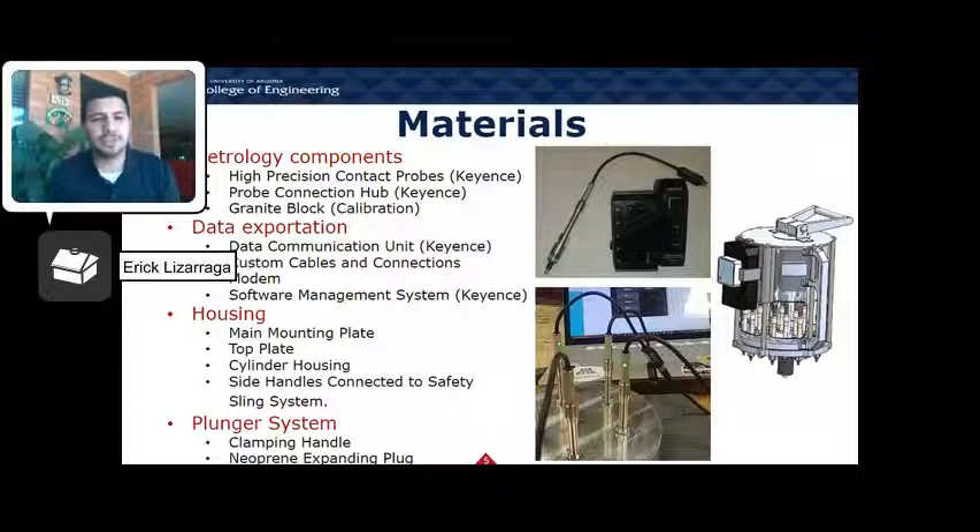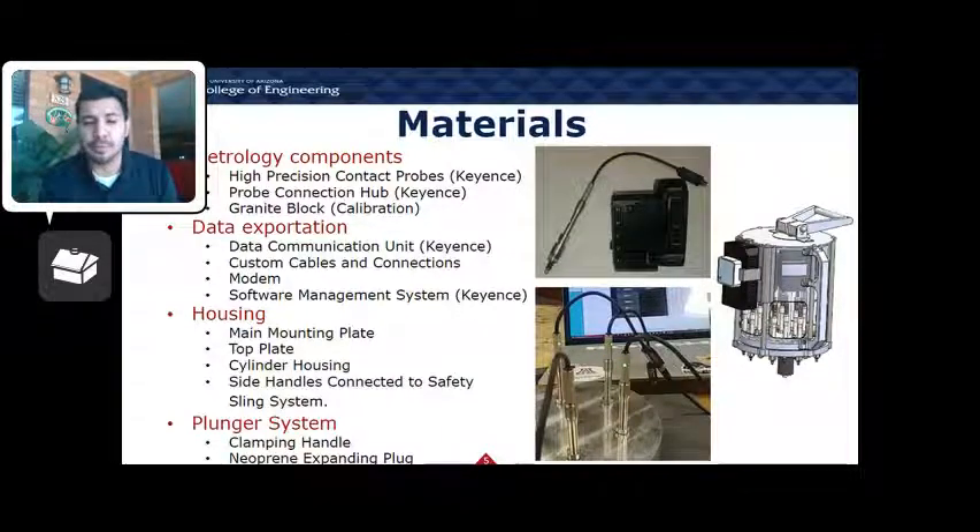Our materials consisted of several different components. For our metrology, we used high-precision contact probes bought from Keyence. Since we utilized 15 of these contact probes, we had to get three connection hubs provided by Keyence as well, as seen in the picture on the right. We also had a granite block for calibration with a hole cut in the middle.